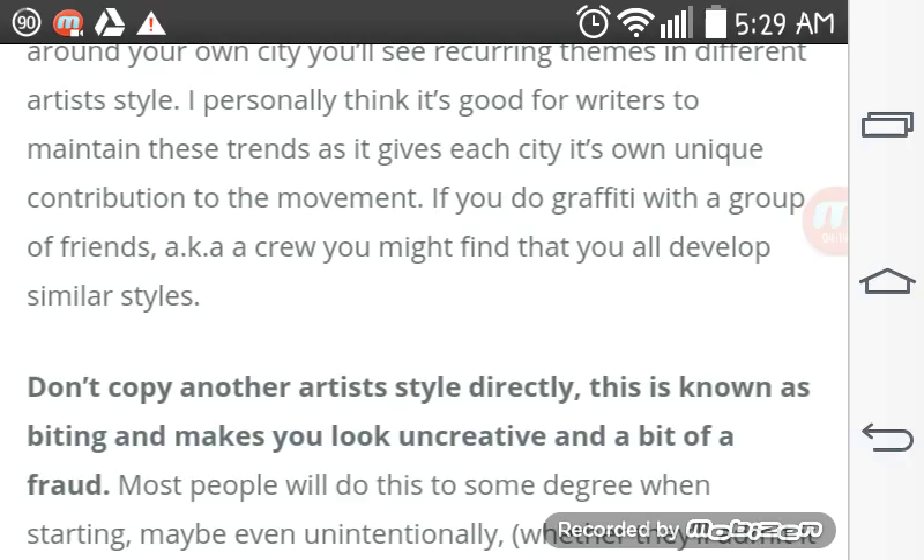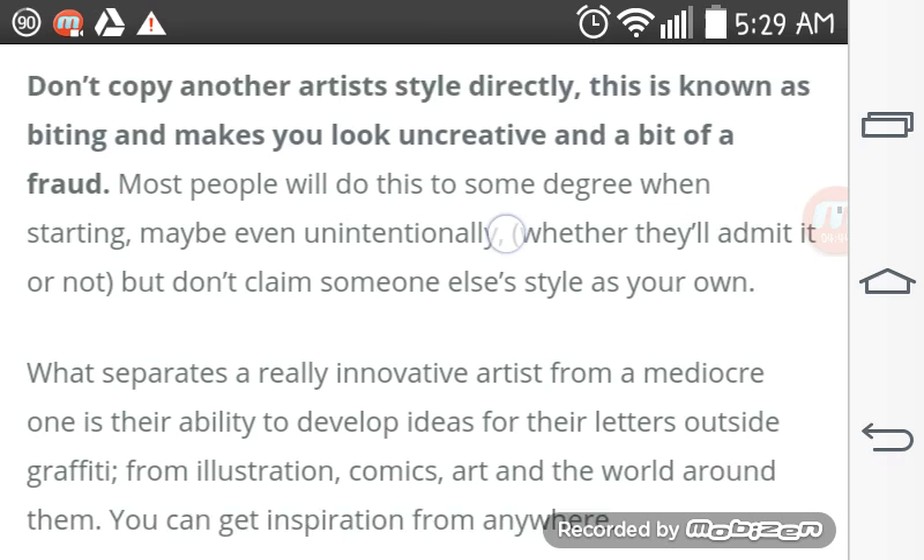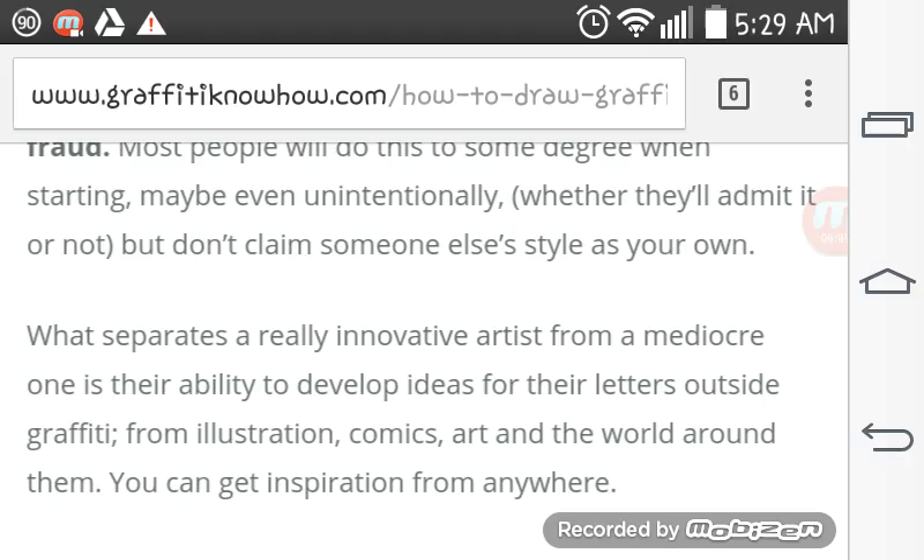If you do graffiti with a group of friends — a.k.a. a crew — you might find that you'll all develop similar styles. Don't copy another artist's style directly. This is known as biting and makes you look uncreative and a bit of a fraud. Most people will do this to some degree when they're starting, maybe even unintentionally. But don't claim someone else's style as your own.